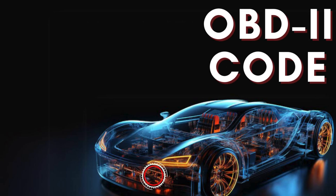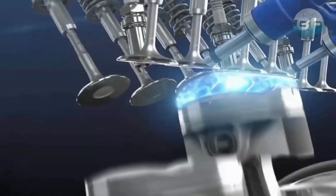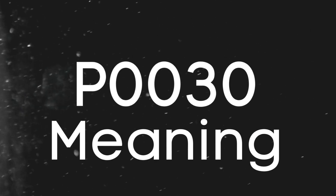Hey there! In this video, we're diving into everything you need to know about OBD2 Trouble Code P0030. First things first, let's break down what the P0030 code actually is.